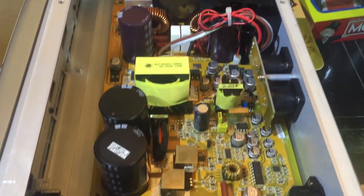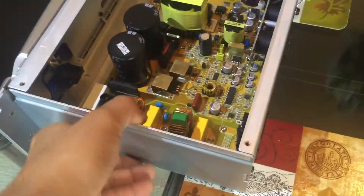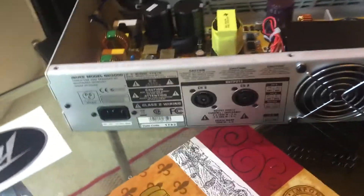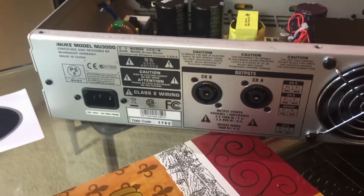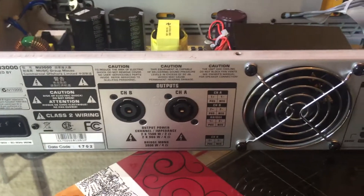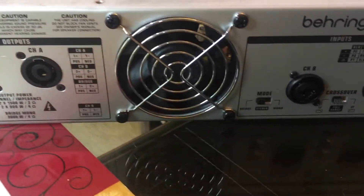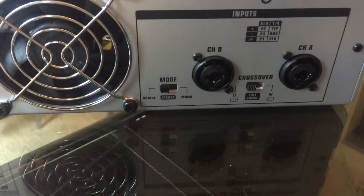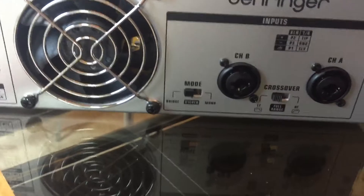It sounds very good. I want to show you guys how it sounds, but I will have to make another video. So here is the back part — you've got the power inlet, the speaker outputs, the fan, and then you've got the input, either XLR or a quarter-inch plug.